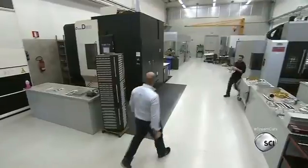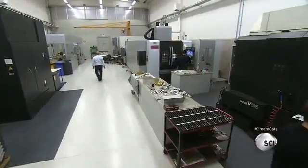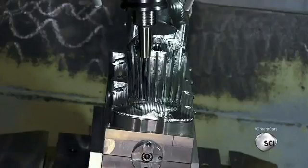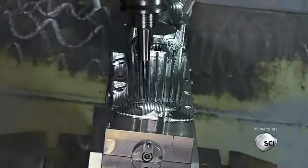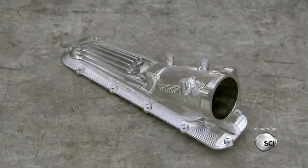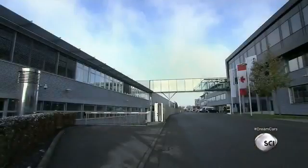Aluminum parts of the Huayra are machined by ASPA in Italy before they are shipped to the Mercedes-AMG plant. The air intake is one of over 1,000 CNC-machined parts. It's carved like a sculpture in one single block of aluminum in a process that lasts 24 hours. The finished anodized piece is sent to the AMG plant in Affalterbach, Germany, where the engine is assembled.